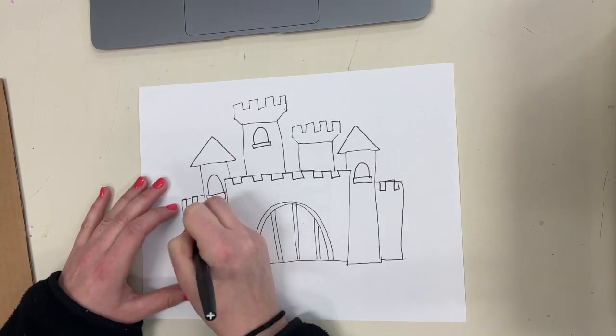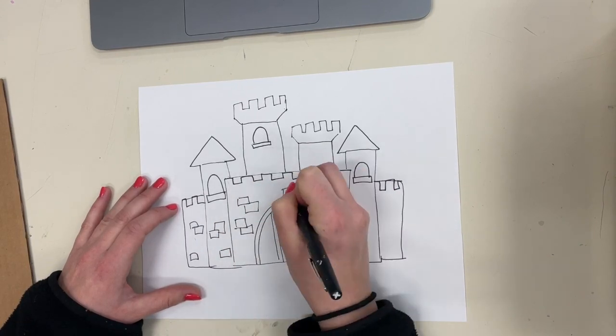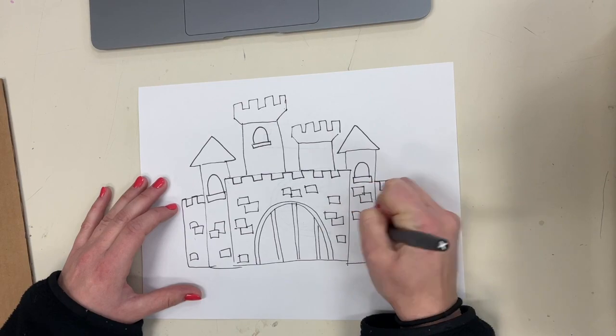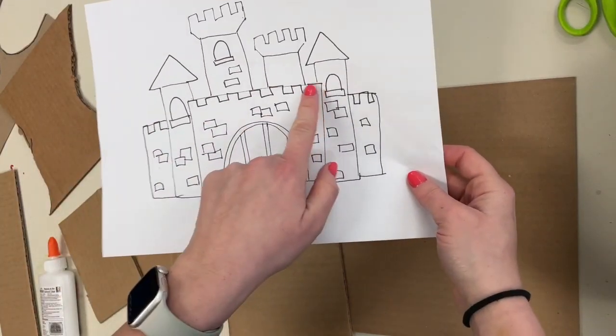You can add additional information like windows, doors, stone bricks, flags, and anything else you can think of. Remember, this is just a sketch, so you can keep it pretty simple if you're short on time. If you have extra time, you can add more details while you wait.